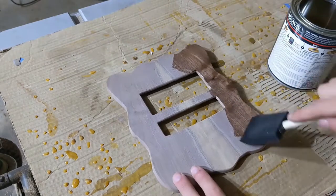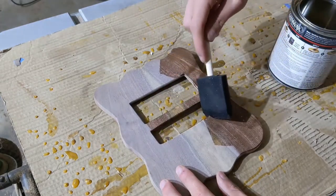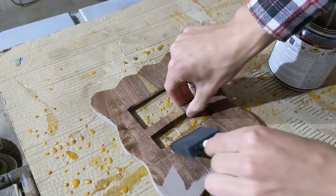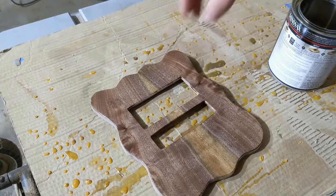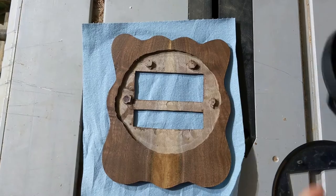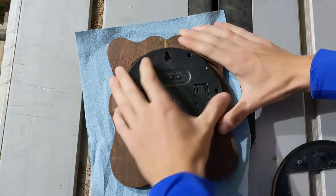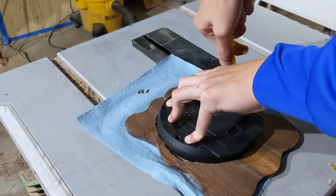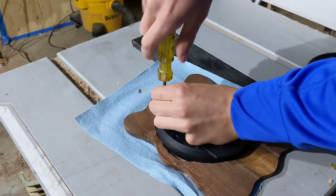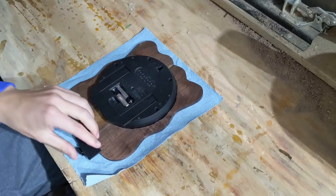For the finish, I used some clear semi-gloss polyurethane. I brushed on about three coats in total, sanding with 1000 grit before the final coat to get rid of any dust that had gathered. After the finish had cured, it was time to screw the clock into the face I had made and see if it would actually work. I used a screwdriver to put in the screws. The clock needed two AAA batteries, so I used Energizer batteries — there is a chance that other brands would work too, but that has not been confirmed by me.